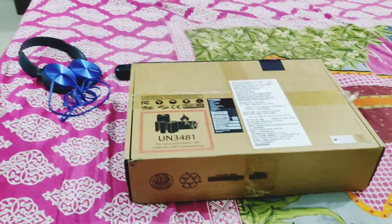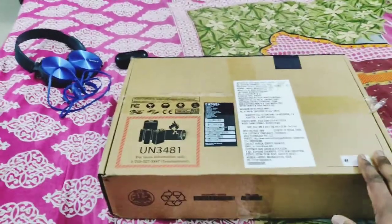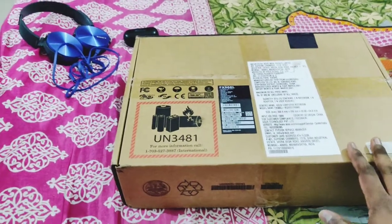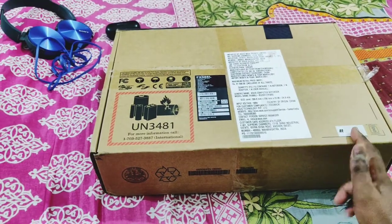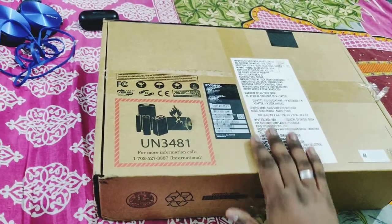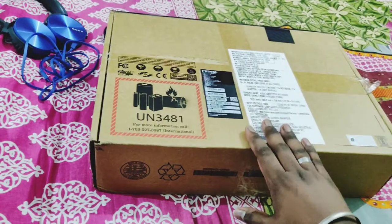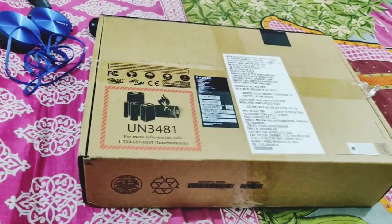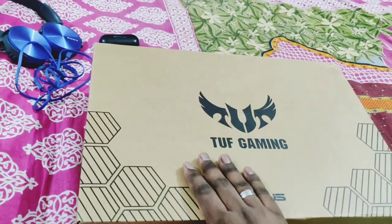Hi guys, this is Saeed. Today I brought not a proper unboxing but a kind of overview and short-term review for you guys. The backstory is that my semester exams were approaching and the laptop I was willing to purchase was out of stock, so I had to get a new gaming laptop. I've been using this laptop since the 13th of this month and I bought it offline.